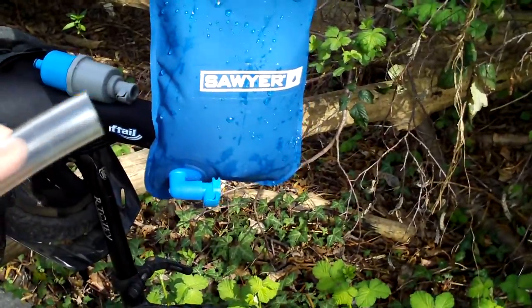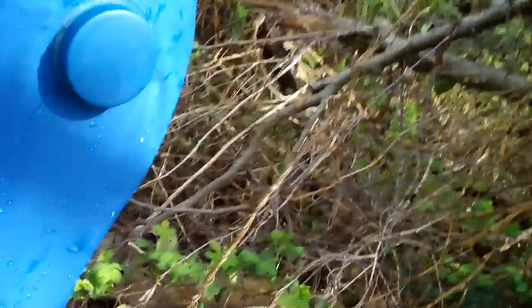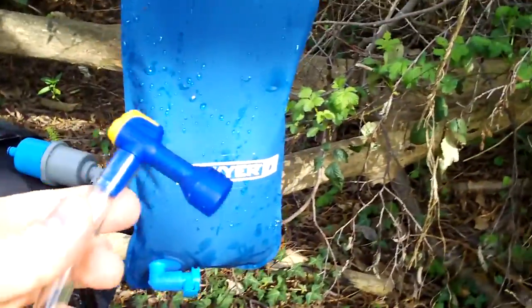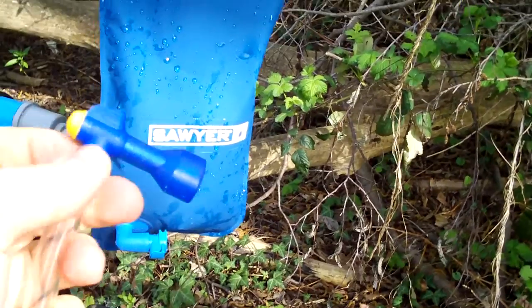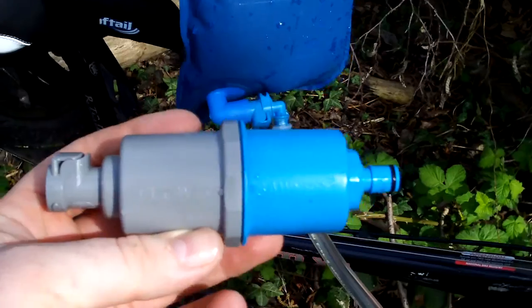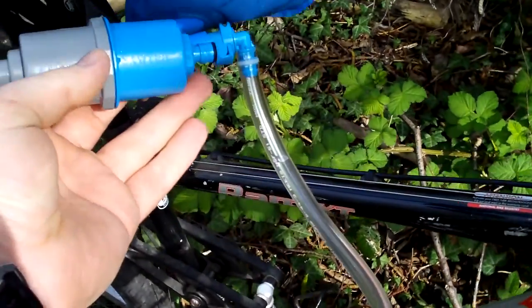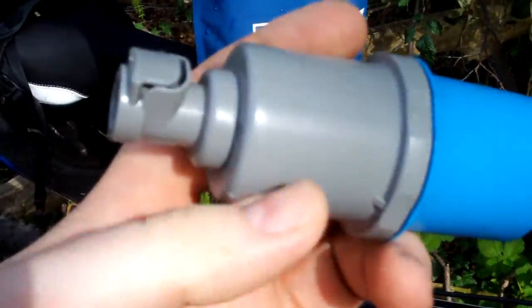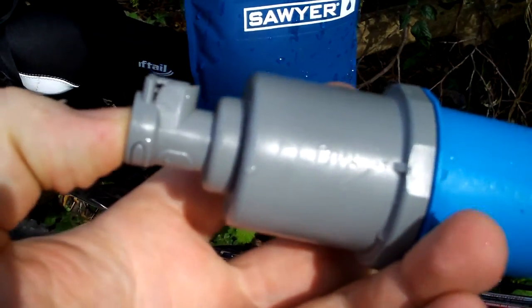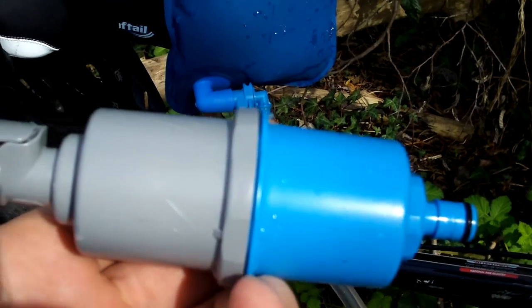They do give you a hydration tube but with no bite valve, so you have to get your own. I chose the CamelBak version simply because it has a lock so it won't leak. The blue clean-water side only attaches with the male end, and the dirty water only attaches with the female end. I'll show you how you can switch that around for your own purpose.